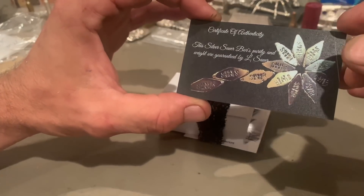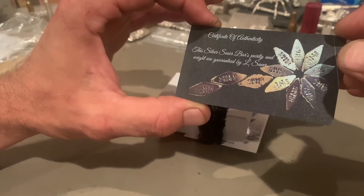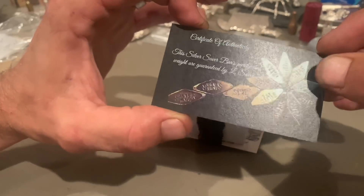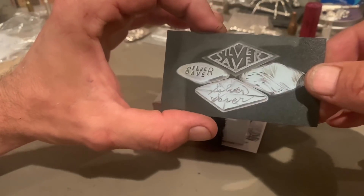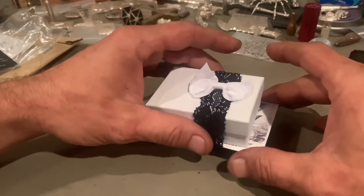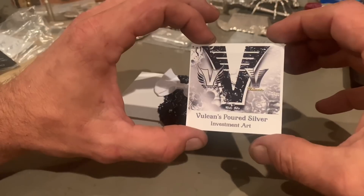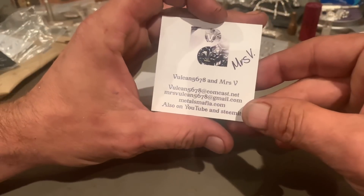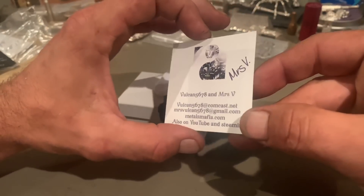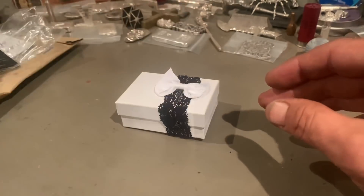Certificate of authenticity from Silver Saver — this Silver Saver bar's purity and weight are guaranteed by Silver Saver. No way! Hand signed by Mrs. V. You gotta be kidding me.